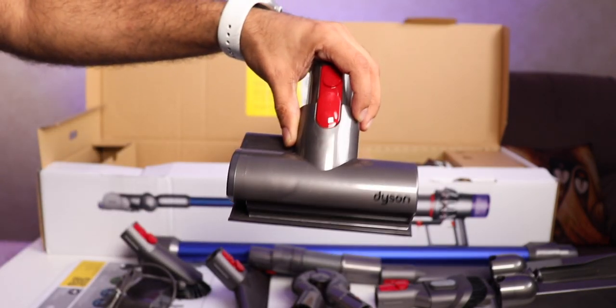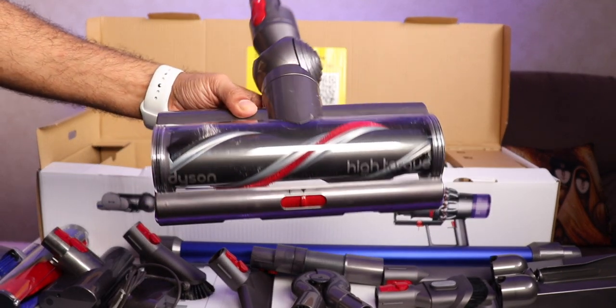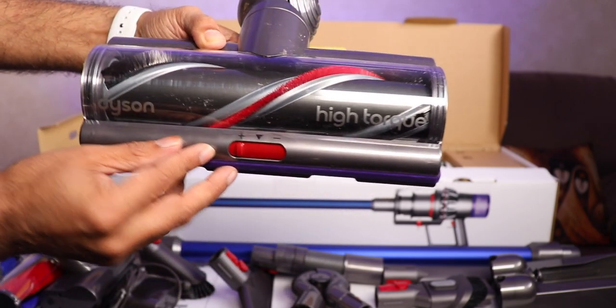Here is another attachment — that's a mini motorized tool cleaner. And this is the torque drive — you can see it's written here: high torque. And you can increase and decrease from here.